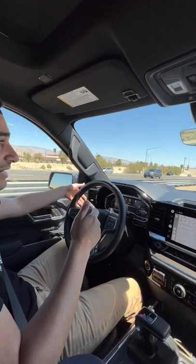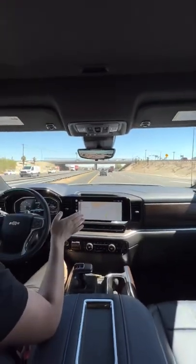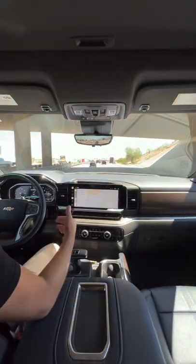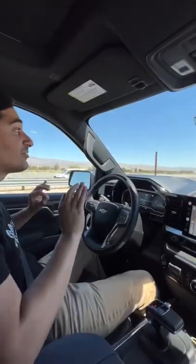One way, you can command it to change lanes — I can just press the turn signal and it'll go right, merge smoothly, center itself in the lane automatically, and find an opening if it needs to.